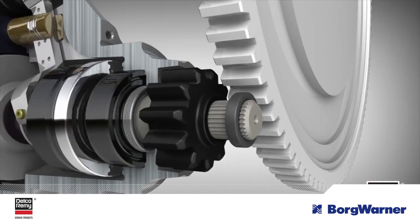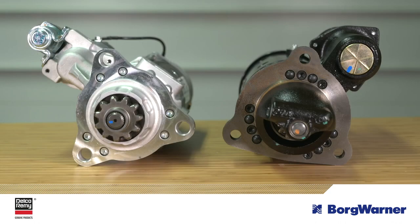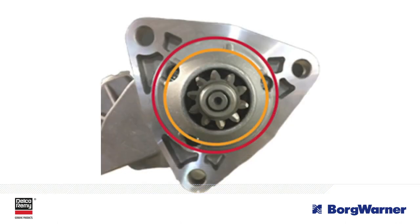Starters are designed to match the engine ring gear for proper mesh and performance. Most starters, including Delco Remy branded starters, have a centered pinion. However, some manufacturers use an offset pinion.